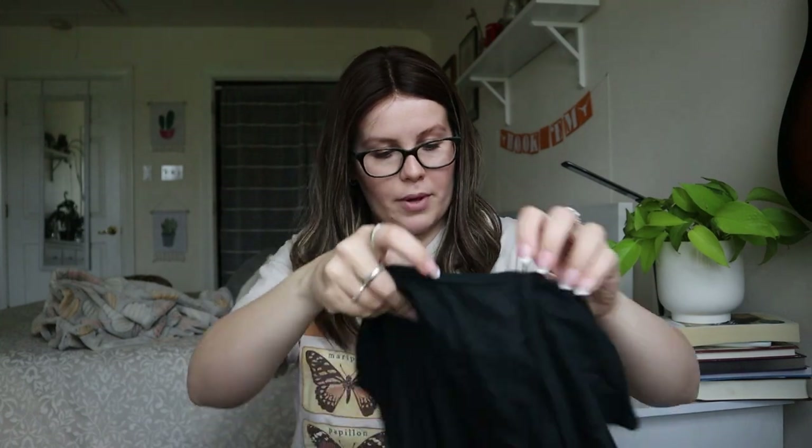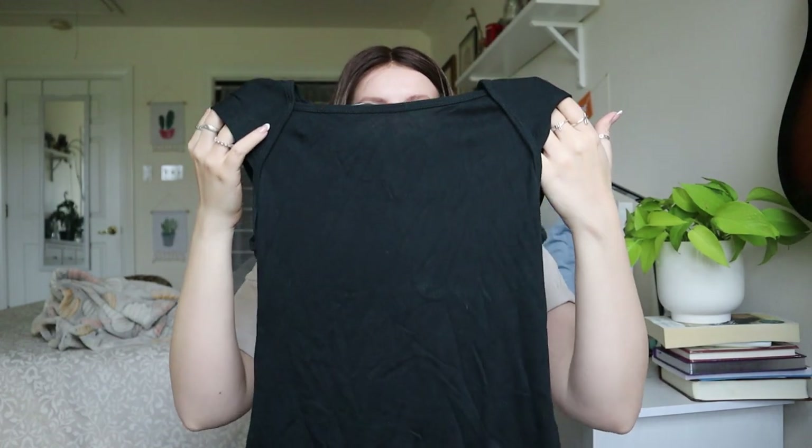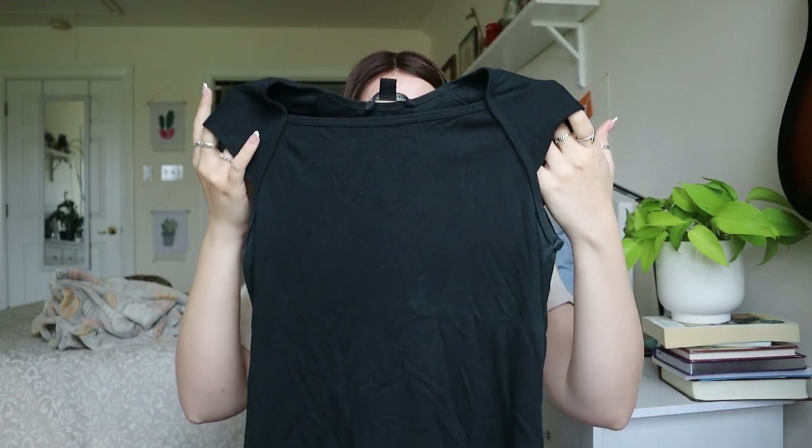H&M Divided — this one is just going to a thrift store, just a tank top or crop top. Banana Republic size medium, just a plain black blouse — I can see a couple marks on the front, so this one will probably just go to a thrift store as well.